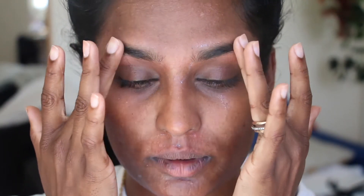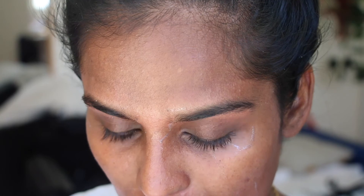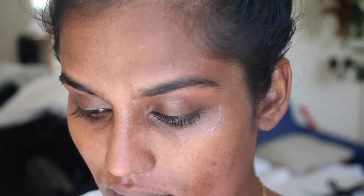Now the waxing is complete. The next thing I'm going to do is go in with some facial oil to remove the excess wax on my face. I'm going to grab a cloth or a pad with oil and just go over the skin very gently. Don't be hard on your skin — it's very tender.